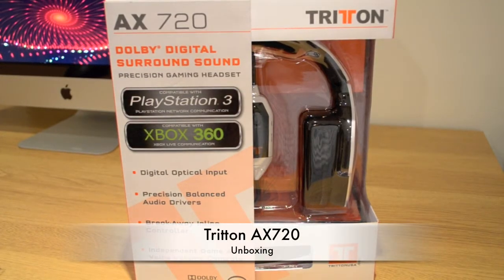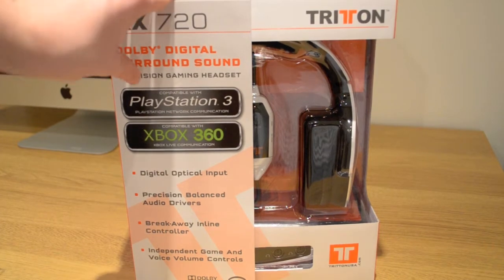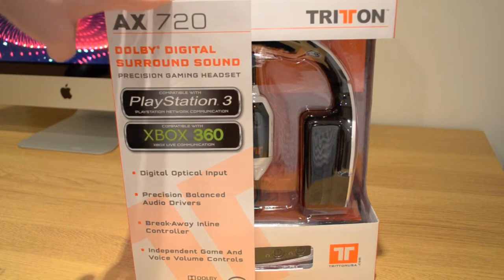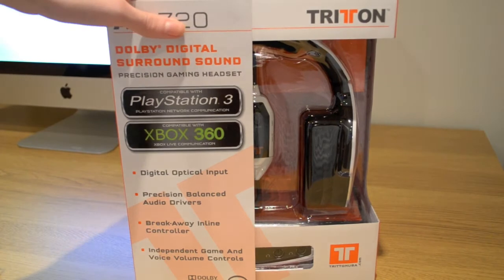Hello, George here today with a quick unboxing of the AX720 headset. This is compatible with the PlayStation 3, the Xbox 360, PC and the Mac, and it retails for around the £105 to £110 mark. So let's get into the box.